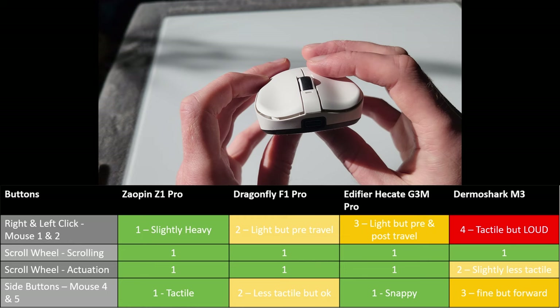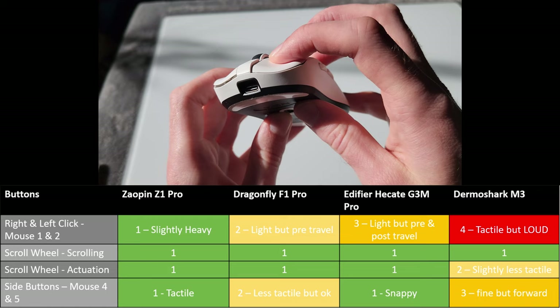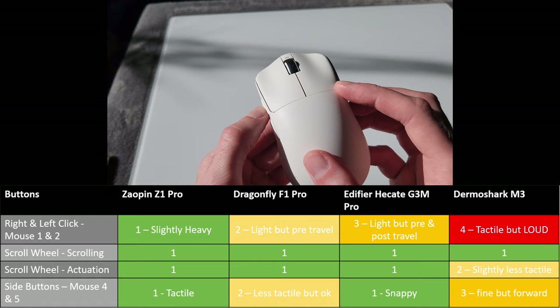The Dragonfly has some fairly extensive pre-travel on mouse buttons one and two, but the clicks are quite light and spammable regardless. The side buttons feel a bit rubbish — there's a mushy feeling, with pre-travel and a lot of post-travel. In truth they're actually fine, but I'd prefer a more dialed-in experience. They're not my favorite implementation.